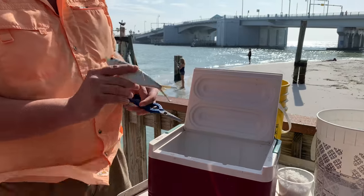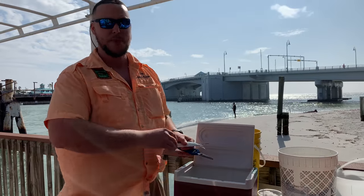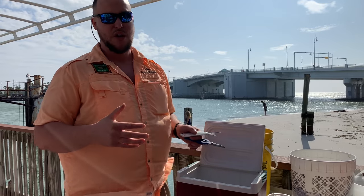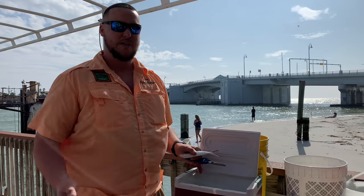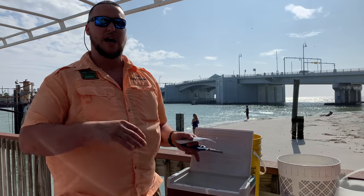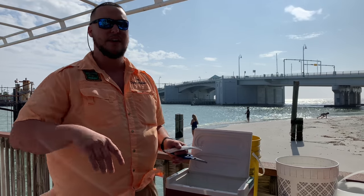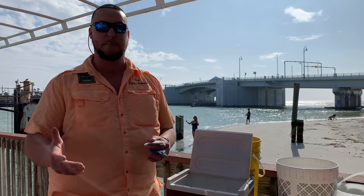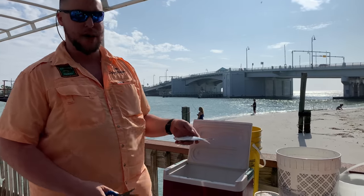Now we're going to cut and prepare our baits. The idea here is when we get to our fishing spot, our bait is going to be cut, brined, and ready to fish. This is something on a 39 or 44-hour trip you would do on the ride out. Typically, once I get on the boat and get past the bridge, I'll start setting up my trolling gear, set out my trolling rods, maybe crack a beer or three, and then I'll start working on my brining once the bait has thawed out a little bit.